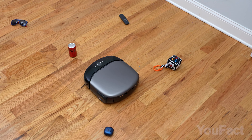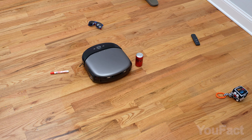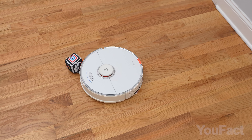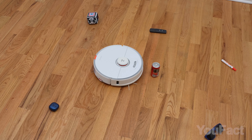I set up a small obstacle course to test its maneuverability. The robot doesn't touch a thing, perfectly detecting each obstacle and navigating around them with millimeter precision. For comparison, here's how my old robot cleans the same area — rather carelessly knocking into cans.